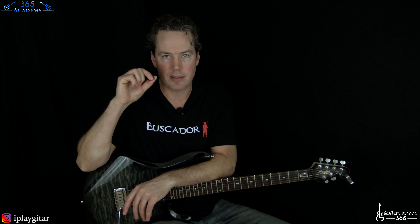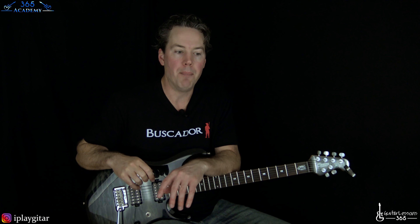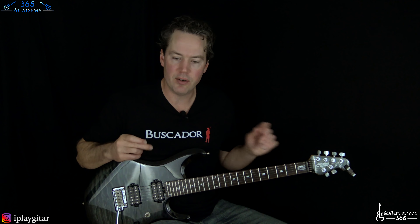Now in your email that accompanied your video, you were wondering if downward pick slanting would help you get through the string easier and create less tension. I don't really think you need to worry about the angle of the pick so much for what you're doing here. Nothing looks overly bad to me technique-wise — there's obviously some tension there.